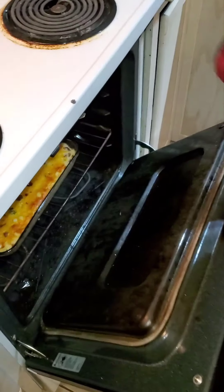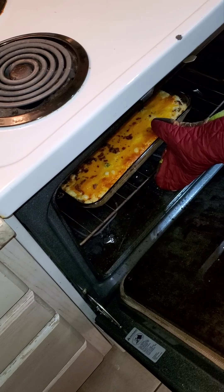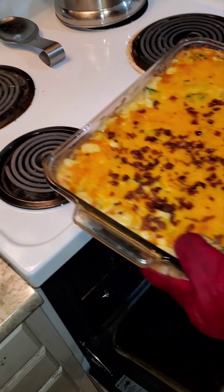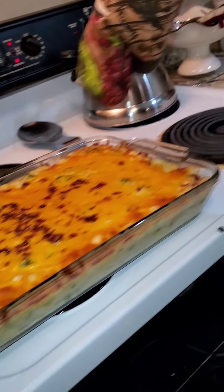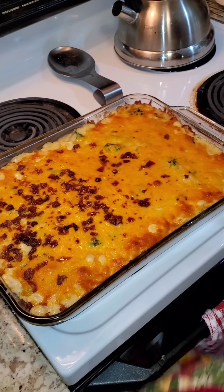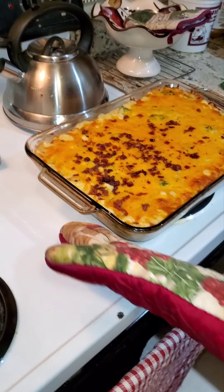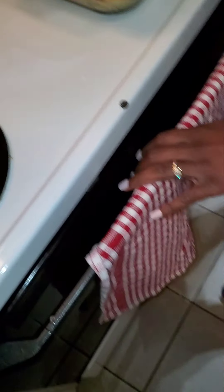Alright, it's been 45 minutes. There you have it, guys — a little cheesy top with bacon. I should've added some more bacon; I ran out. Broccoli and chicken casserole, that's it. Now we're gonna let it cool down and hydrate some more. There you have it.